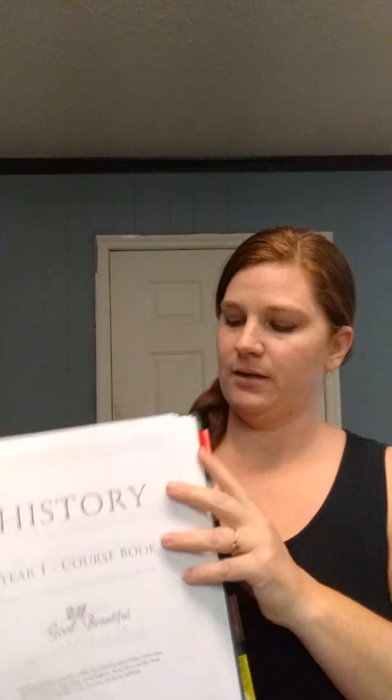I don't feel a need in printing out the cover pages. It does make it look better and you can do that, but I choose not to. Like I did with the high school one unit, I separated some of the book. For the history, the whole course book — this is just the course book — and you just read through that. I printed it all front and back, very simple, very similar to everything else.